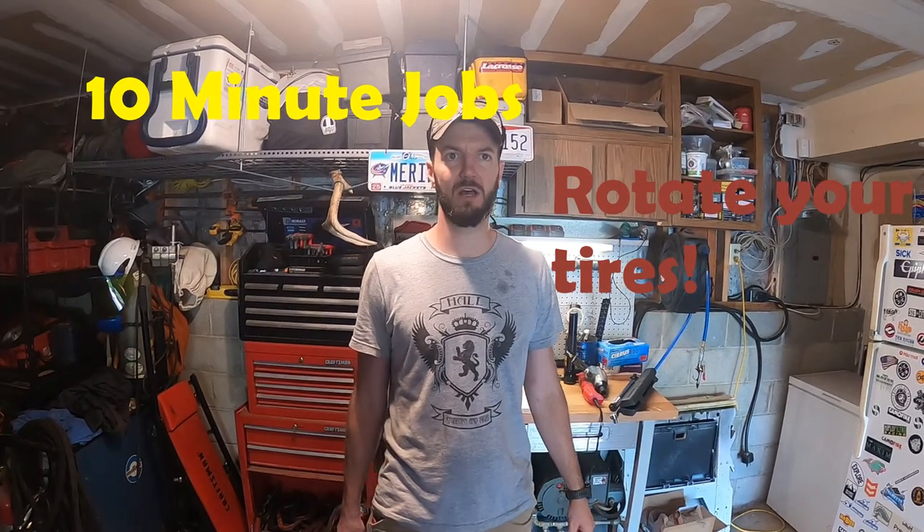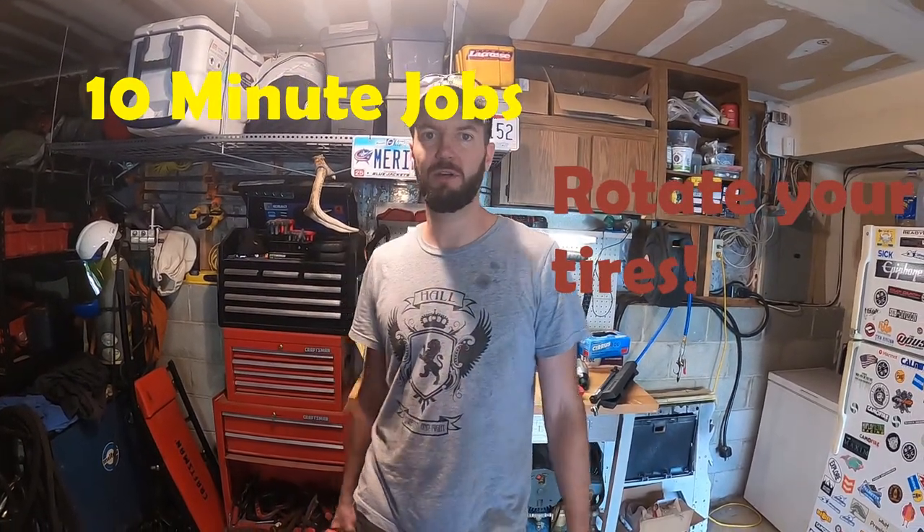Welcome back to 10-Minute Jobs. This will be our second video ever. We're going to do tire rotation, as promised. Hit that subscribe button if you like our videos, give us comments, all that kind of stuff — especially giggly face behind the camera.